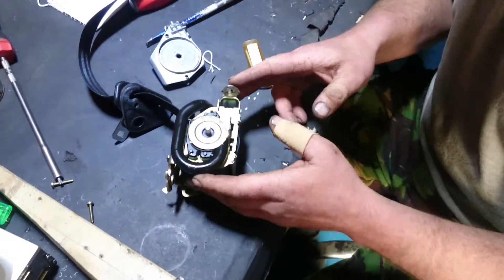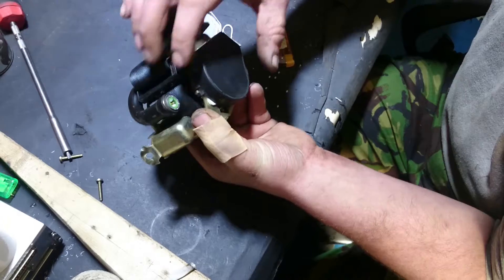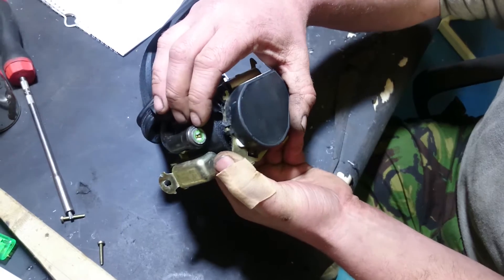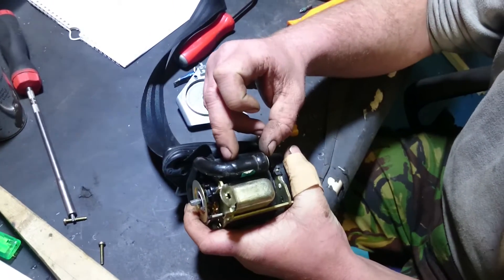This is the tensioning system. We have an electrical connection here, very similar to those on the airbags as you can see in our other videos. A small charge here.